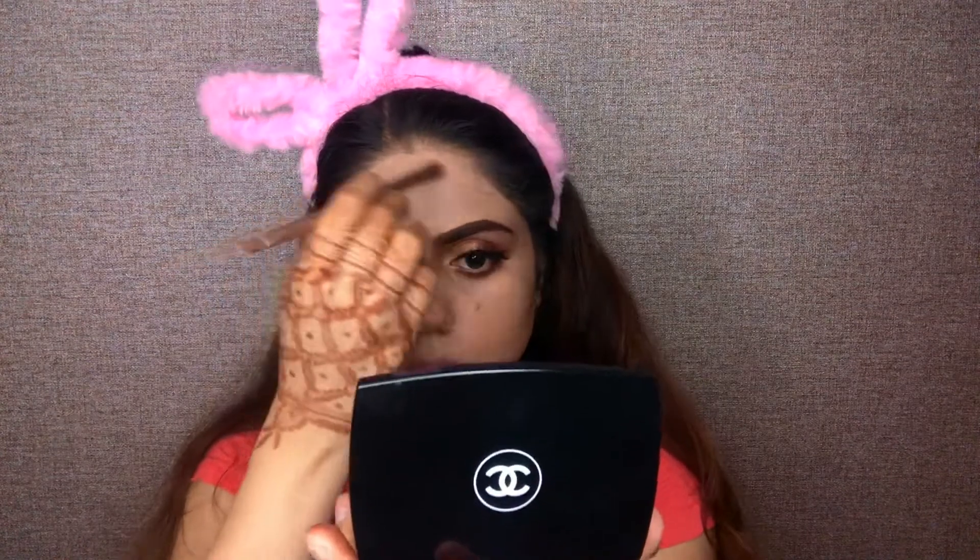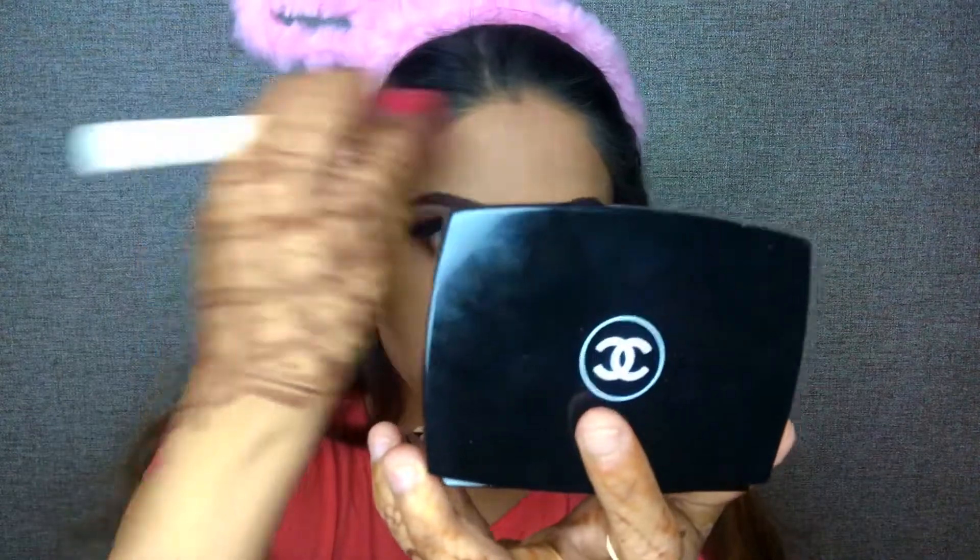Now I am taking my Chanel powder and applying it under the eye and nose. Now I am taking my MAC compact — the most dark shade — for contouring on the forehead, on the cheeks, and on my jawline as well. Now we will blend it well with a brush — you can use the beauty blender also.